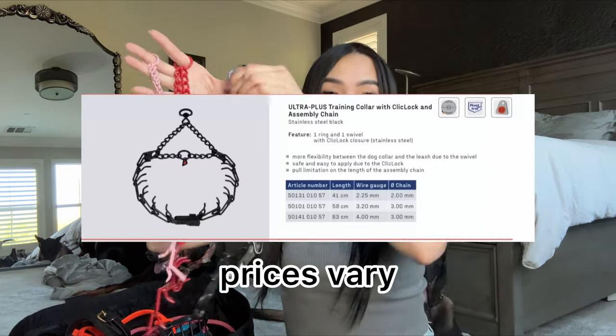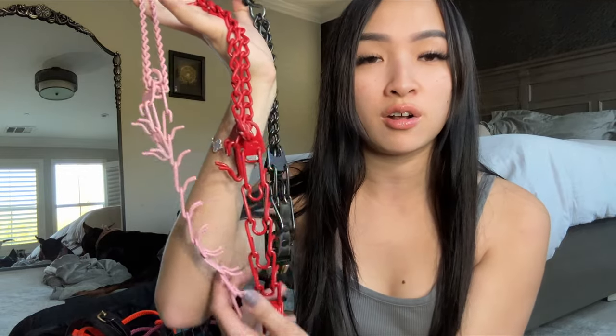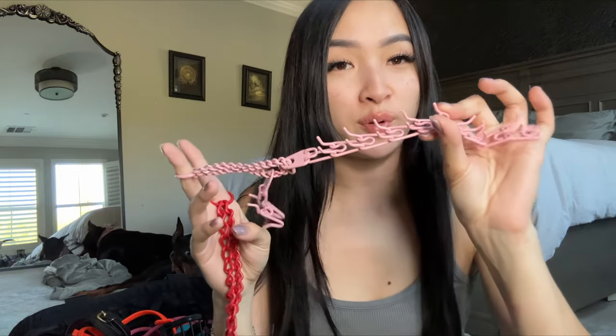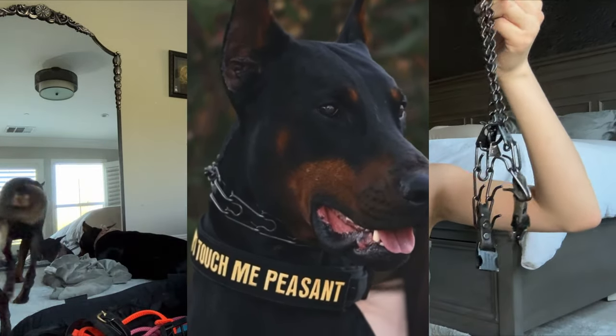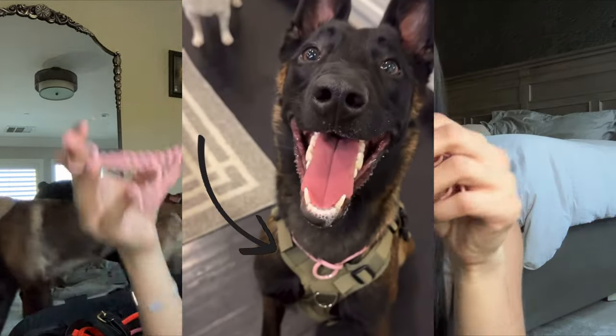Next up we have the Herm Springer prong collars — this is the only brand of prong collar I would recommend. You can get them anywhere, but I have two that are powder coated from Primal Canine. Herm Springers normally only come in black, gold, or silver, but Primal Canine is a small business that powder coats them. Draco has a red one and Beretta has a light pink one, which I think is adorable. Highly recommend both Herm Springers and Primal Canine.